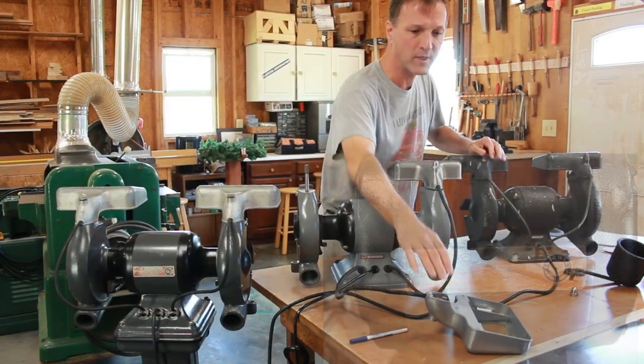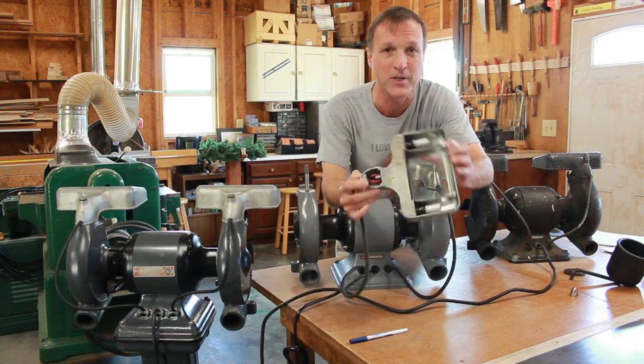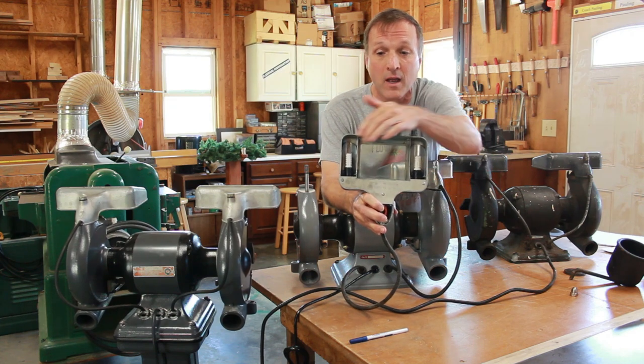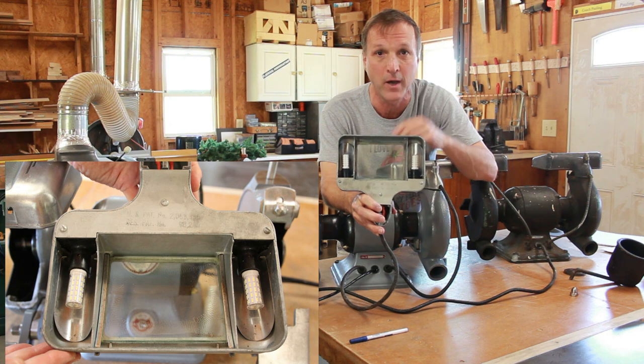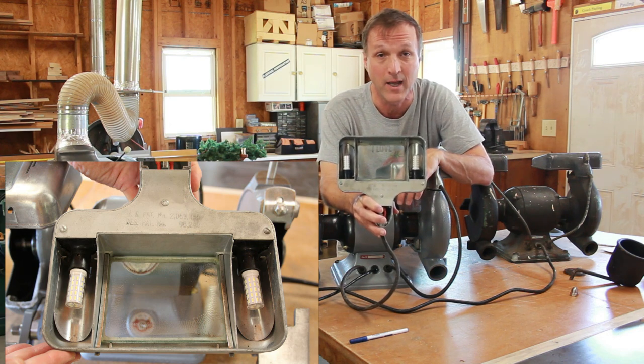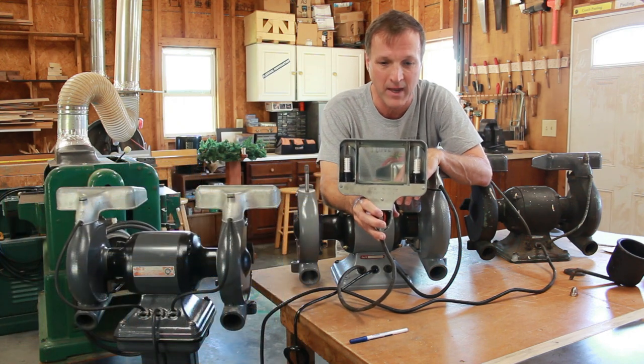One more detail — the bayonet base bulbs that go in these. I find it very nice to use just modern LEDs: you get good strong light, quite reliable, and they'll last a long time. From a restoration purist standpoint that might be a nightmare, but it's practical. I've had machines a few times where the old original bulbs are still operational.